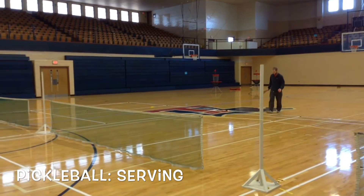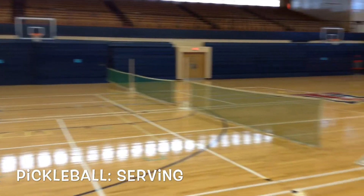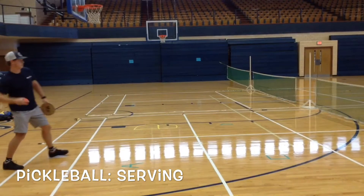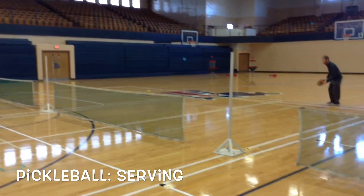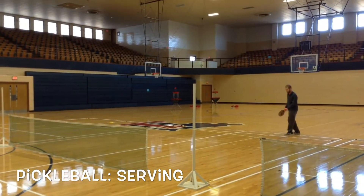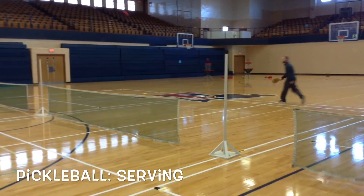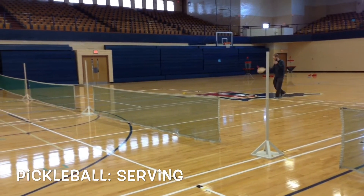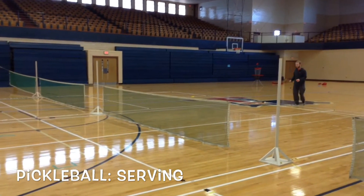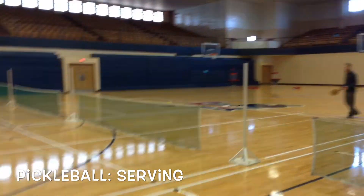Go under. Alright, short seated. Alright, last seated. Shorten that seated.